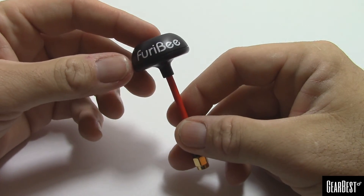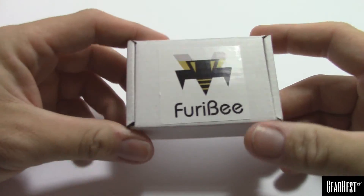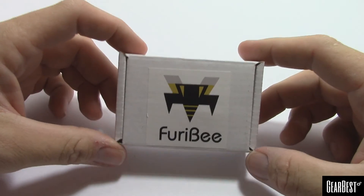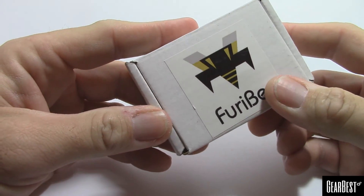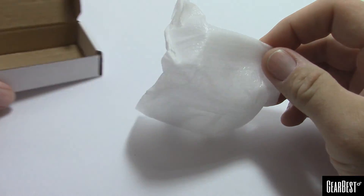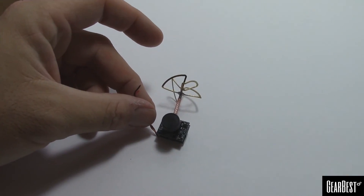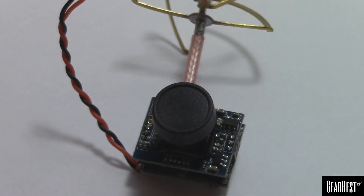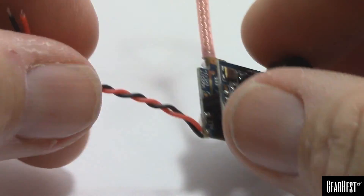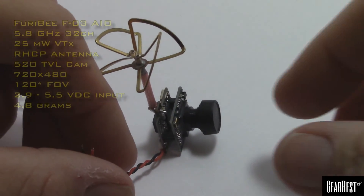Apologies for the noise — my cat is trying to get in at the door. Second thing they sent me is also a Fury Bee product. It comes in this nice little box because it's little, and this will be the FO3 32-channel all-in-one camera transmitter. It is super tiny — real small.